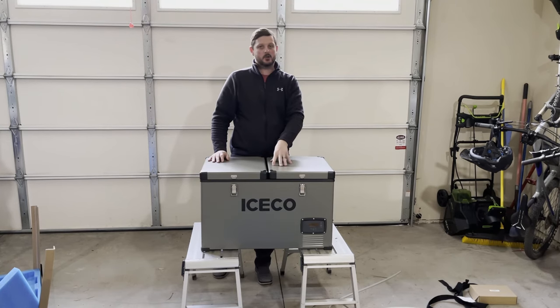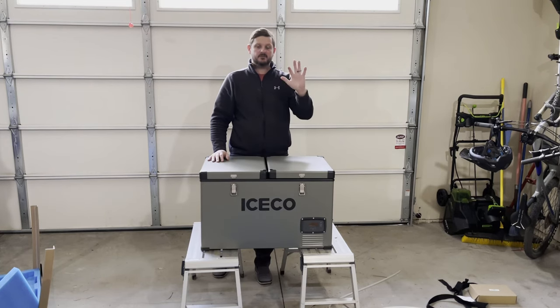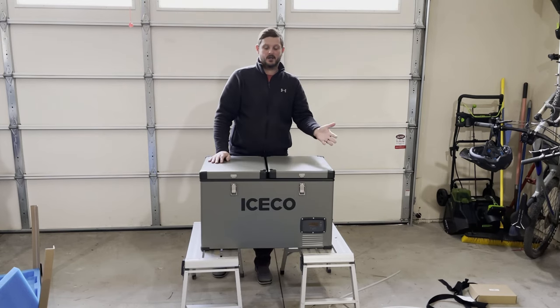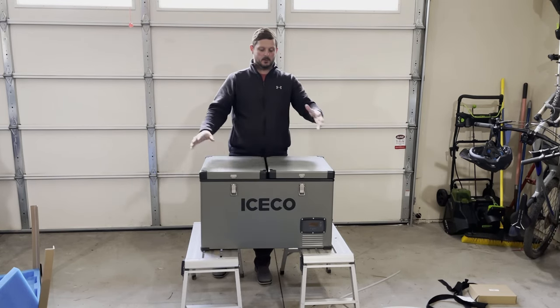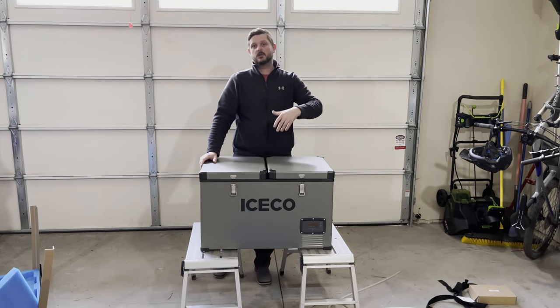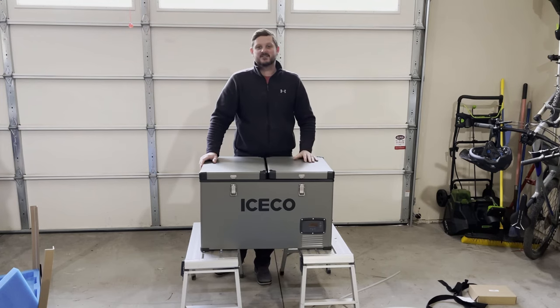This is a 65 quart and it's fairly big — that's what we were looking for for our family of five. Are you looking for a big one like this? Are you leaning towards the Dometic, the ARB, or this one, the Iceco, or some other one? Let me know in the comments below. And if you like these types of videos, like, comment, subscribe, all that good stuff.